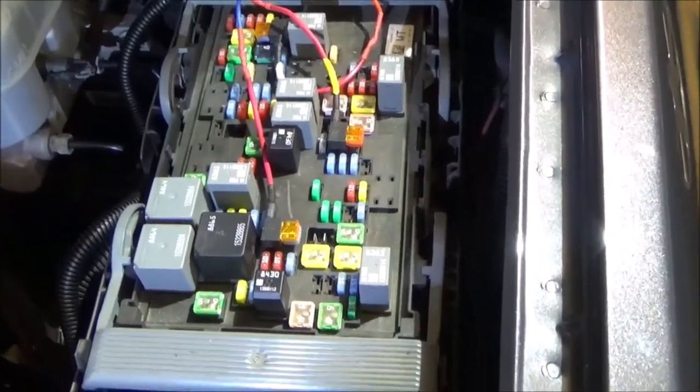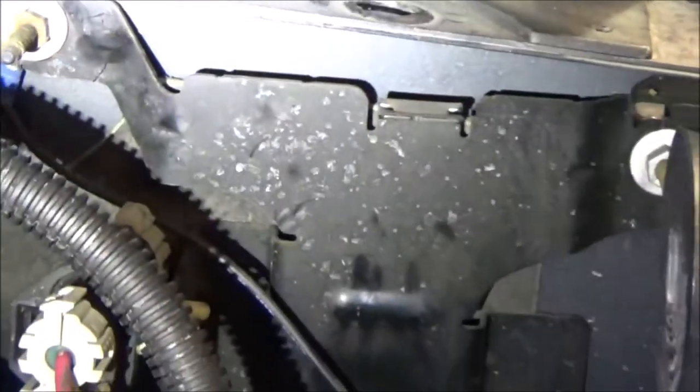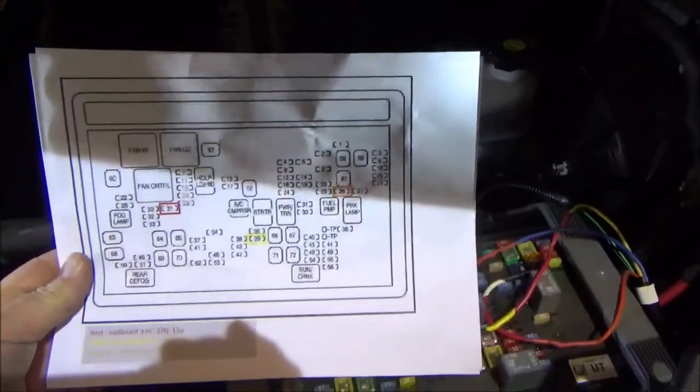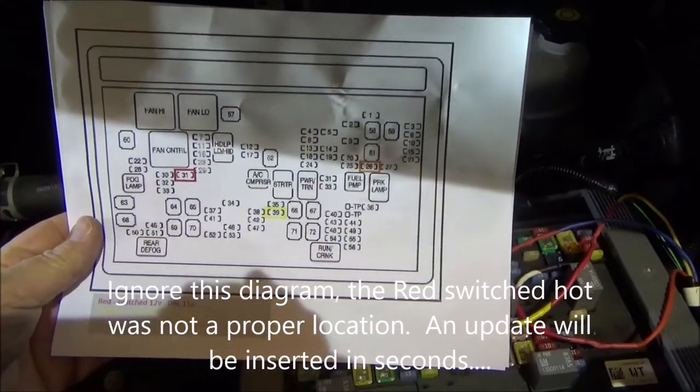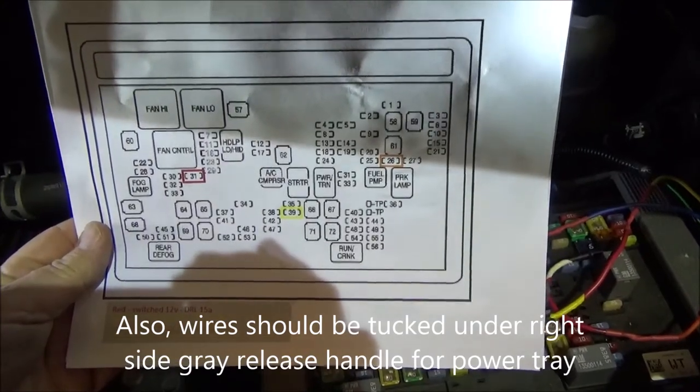I've got the three connections made in the box and I ran the ground up. There's a bracket there with a good ground, so I pulled to that. I have everything in a plastic loom for protection, and another plastic loom for the sensor wire. Until I'm ready to get the sensor installed, I've got that tucked up for now. I'll insert a picture of the circuit connections so you can see all the proper connections.